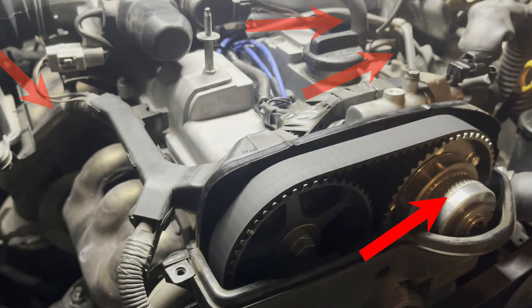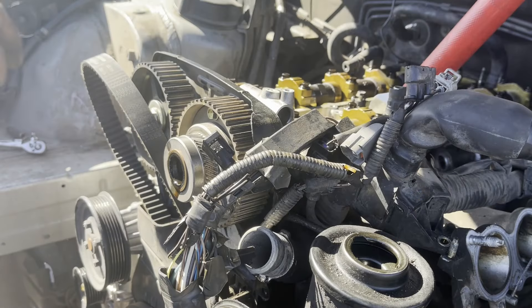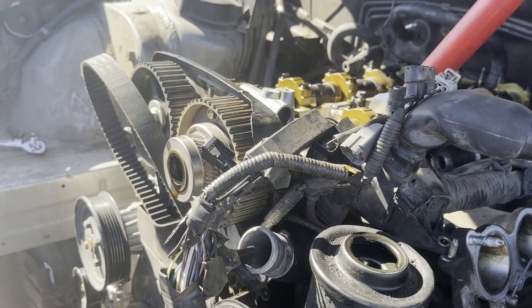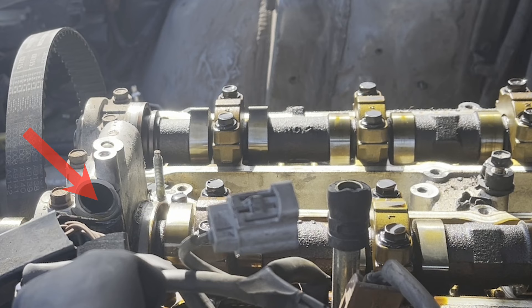The intake camshaft pulley is called a VVTI gear, which stands for variable valve timing with intelligence. As it controls variable timing of the intake camshaft, this gear is free to rotate 30 degrees. The position of this gear, and therefore the intake camshaft position at any given time, is controlled by the oil pressure supplied by the VVTI solenoid.